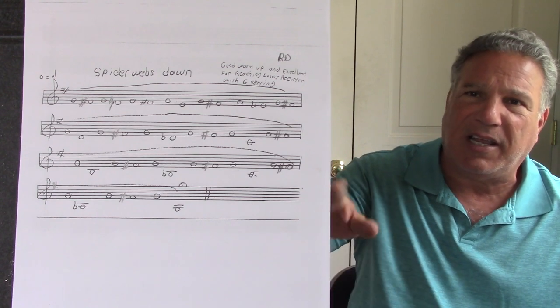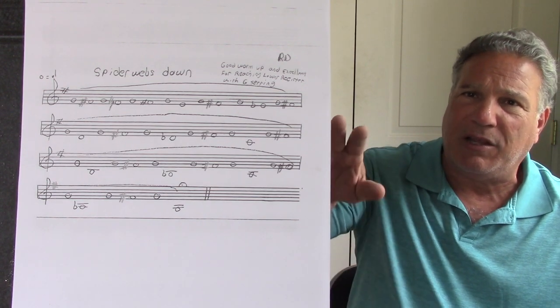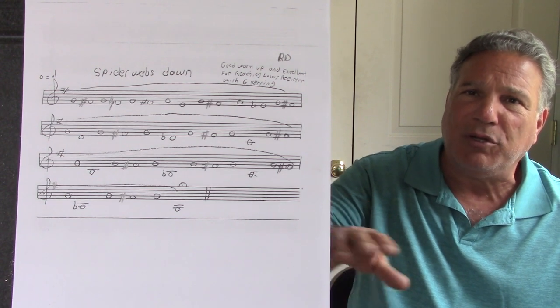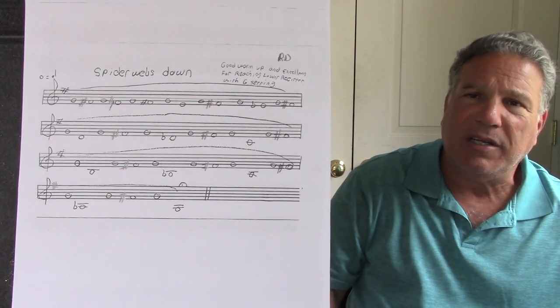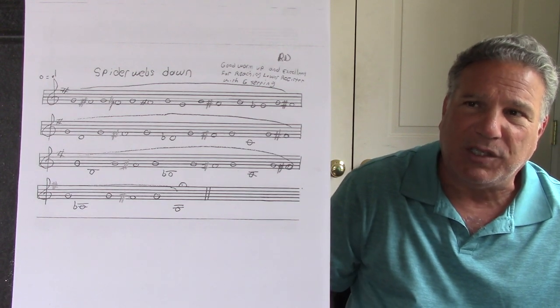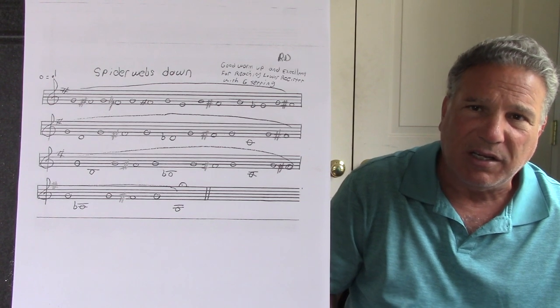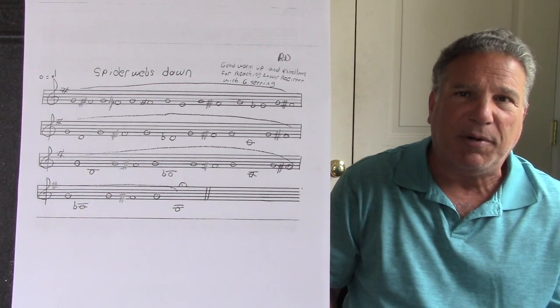The next exercise again helps you warm up and helps you achieve the lower notes with the middle G setting. The next exercise we're going to do is the Spiderwebs Up, which helps you achieve the higher notes with the middle G setting. Let's do that next — let me put it up on the screen for you.